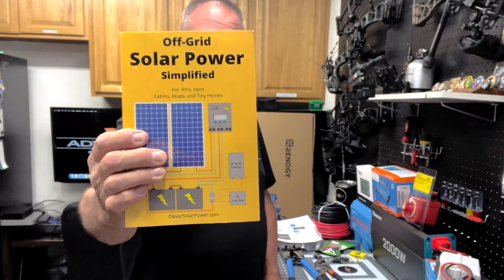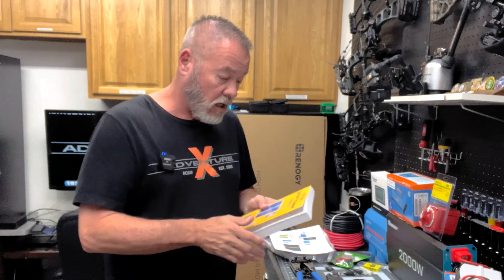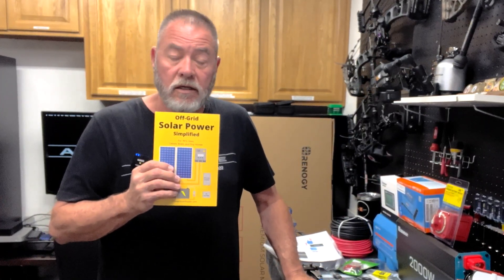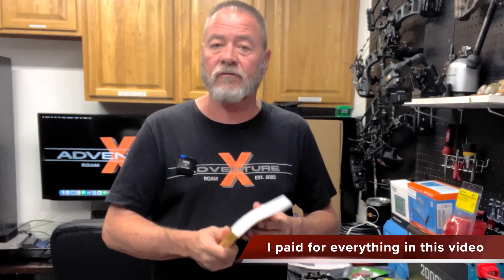This off-grid solar power book was what I used to figure out the wiring sizes I would need to carry the voltage, watts, and amps. It was indispensable in helping me figure out how to put this together for what I thought I would use it for. I'll leave a link in the description — if you want to do something like this or just want to learn about solar, it's a really excellent book. I'm not sponsored, I just found it and thought the information was outstanding.